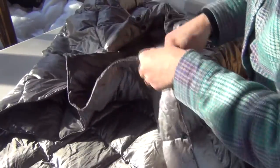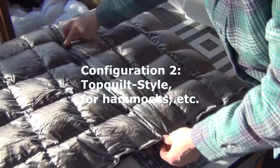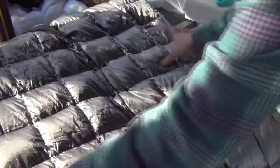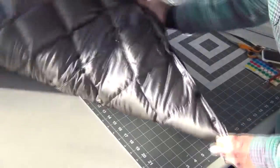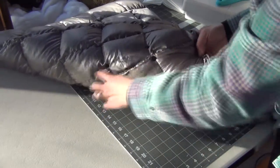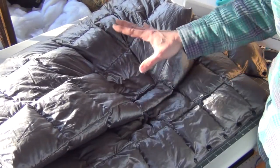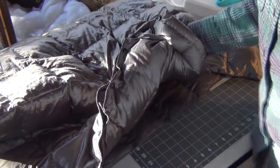I'll just undo these snaps to show you the other configuration. The second configuration for the top quilt has the seam edge in the middle snapped together and also snapped along the bottom, and then here it opens. If you were going to be in a hammock and use this as a top quilt, you've got the solid block in front of you and the seam is right along the middle. This is a foot box configuration with cam snaps for both the top quilt or sleeping bag.